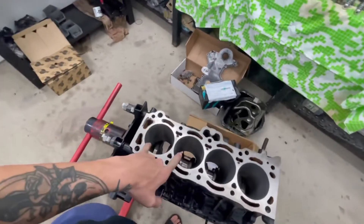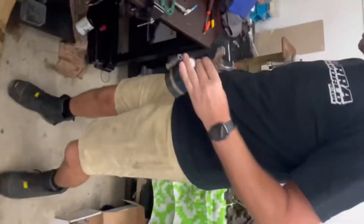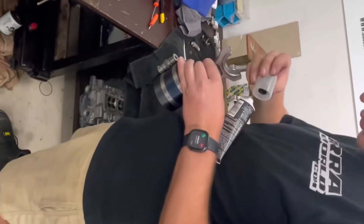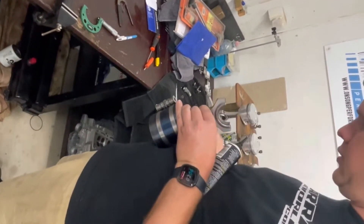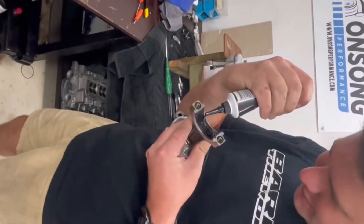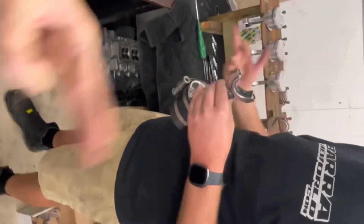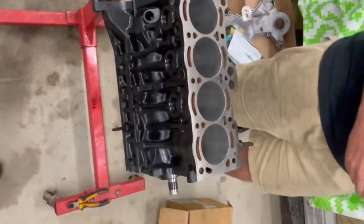Now we've got one full set assembled — rings, pistons, rods — all there ready to go for this little forged beast. Max is just finding the ring compressor tool. So it's all encapsulated in the ring compressor — that's a ring compressor tool for anyone who missed the last part. Put a big goop of assembly lube on. Always pays to lube it up — just enough to make it lubricated.